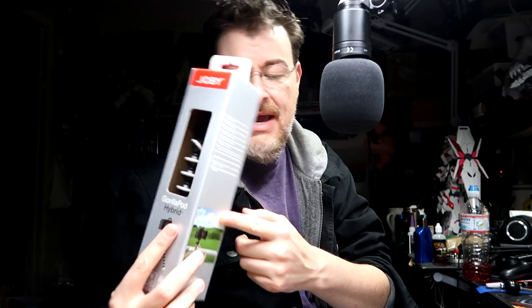First thing I ordered separately was another Joby GorillaPod. I gave one away this summer and ordered another one. This isn't the huge one like you see Casey Neistat have — that's more for big Canon setups with heavy lenses. I have one on the camera you're looking at right now, which is the Canon G7X Mark II.